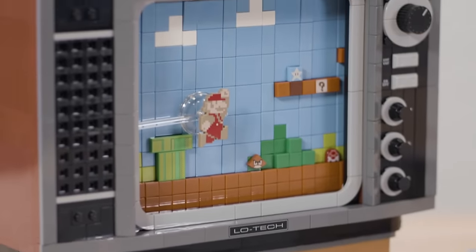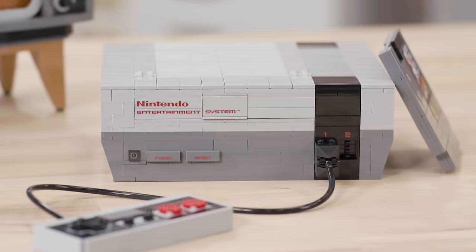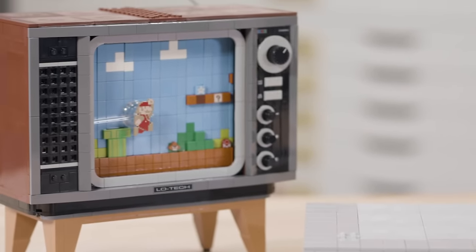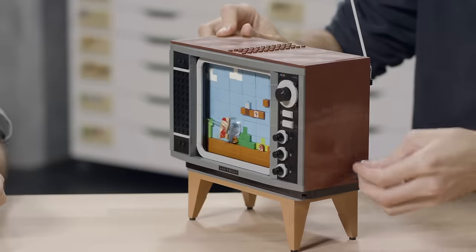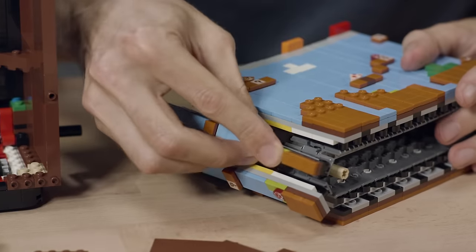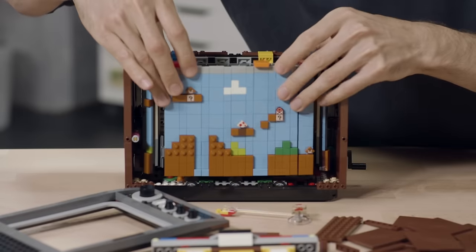Way back in autumn of 2018, we started making sketch models for the NES. The earliest sketch models were just a mosaic on the screen, which was a static thing. And we thought we could try and do something more exciting and more challenging. So we designed a scrolling mechanism based on using some Technic tracks to make a belt, which sits inside the body of the TV and creates an infinite loop where you see Mario running through the level.